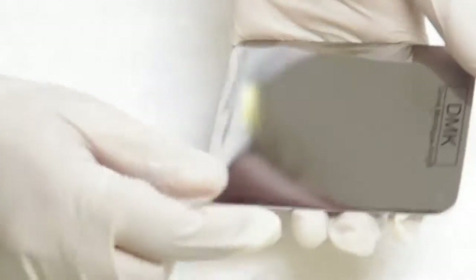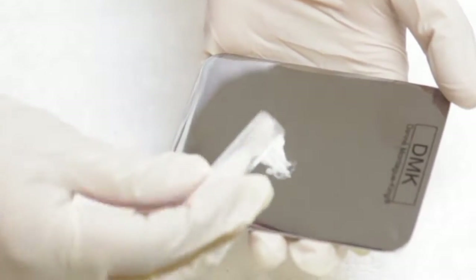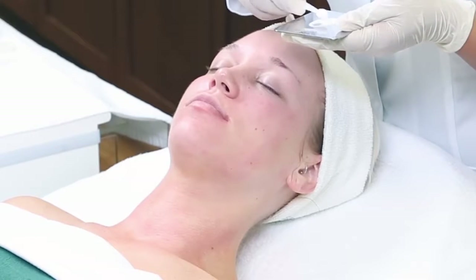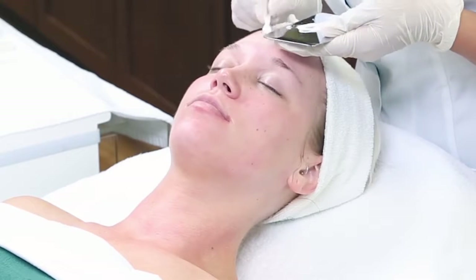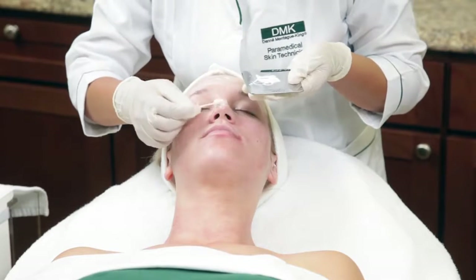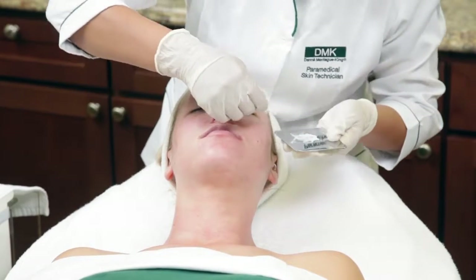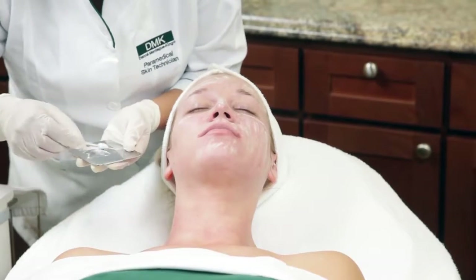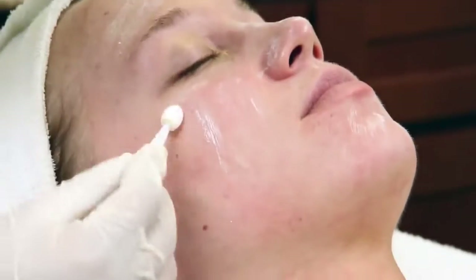Pour half a vial of Fibromax C onto the DMK Chrome palette and apply with an applicator, gently pressing the powder into the skin. Starting at the forehead, move along the cheeks to the neck and décolleté. Vitamin C assists the fibroblast cell in utilizing key amino acids to increase collagen synthesis.